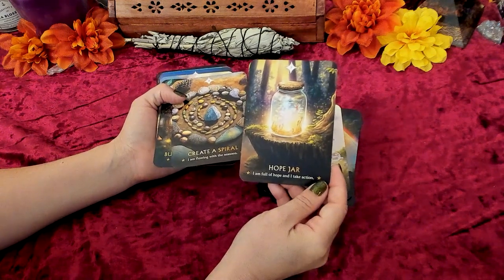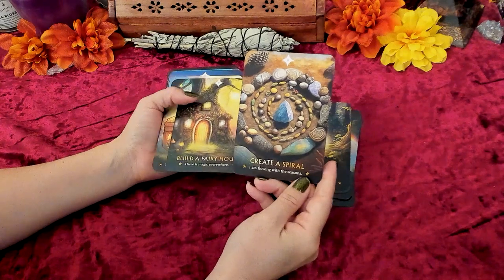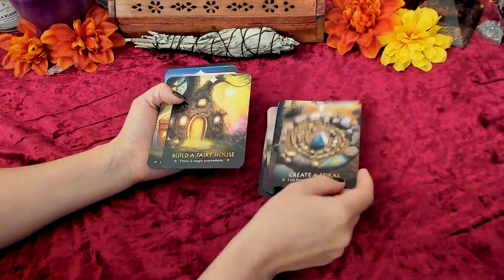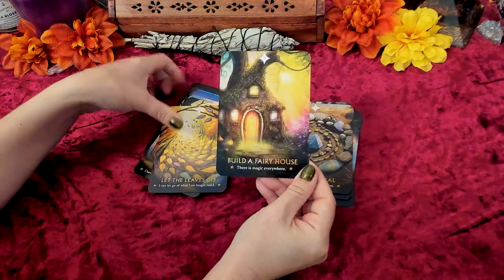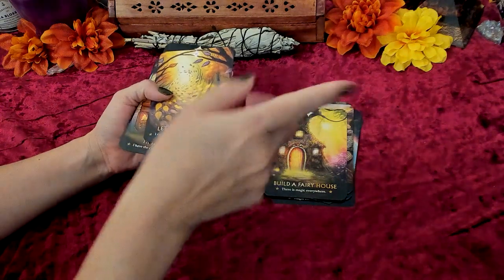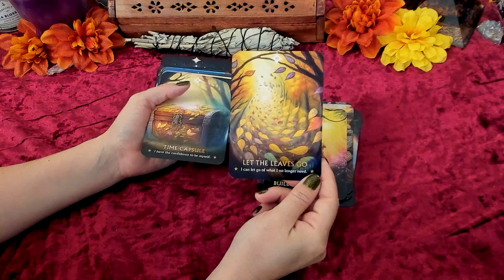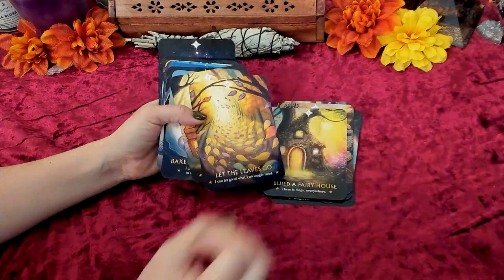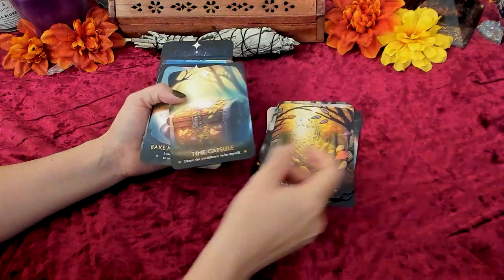Hope Jar: 'I am full of hope and I take action.' Create a Spiral: 'I am flowing with the seasons.' That's really pretty. Build a Fairy House: 'There is magic everywhere.' I just realized that these cards have numbers — I was looking at my monitor while filming and thought the number in the little star was just decoration. Let the Leaves Go: 'I can let go of what I no longer need.' I love it — it's just like spinning into a vortex, taking what you no longer need, and creating that energetic vortex for something else to come in.